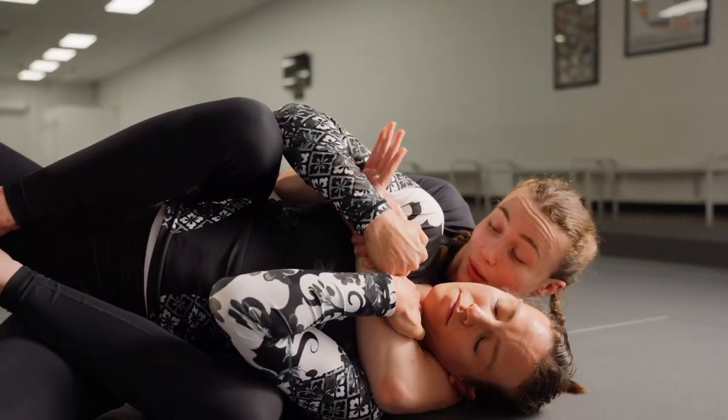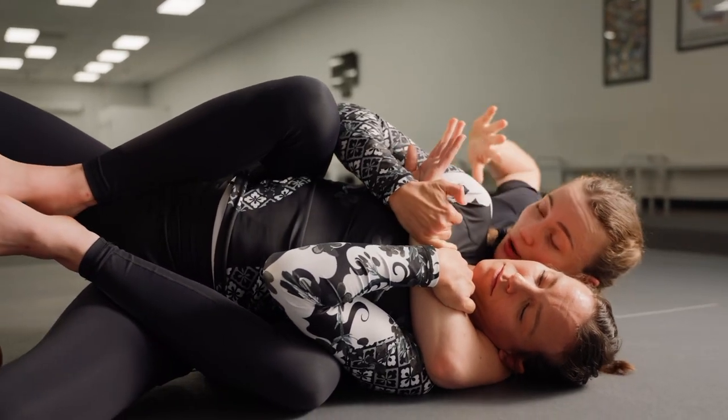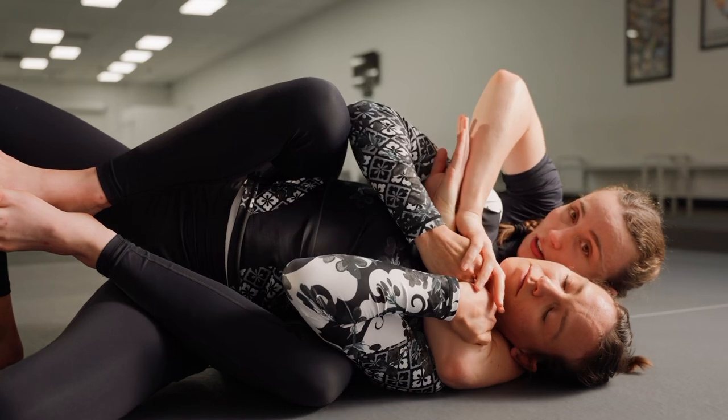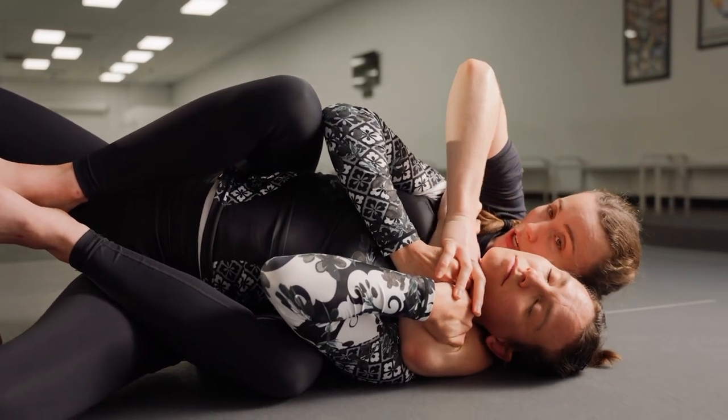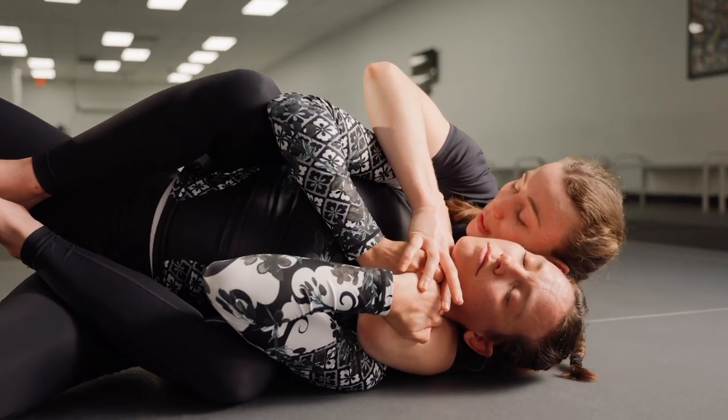So long as her hands are on my arm and not my actual hand, I can take this other hand out and smear her hands away. This is going to open up my choke hand to spider walk up her shoulder and get the choke in tight.